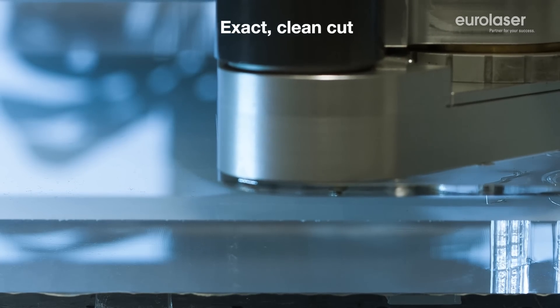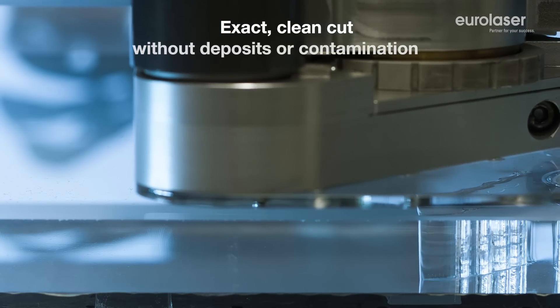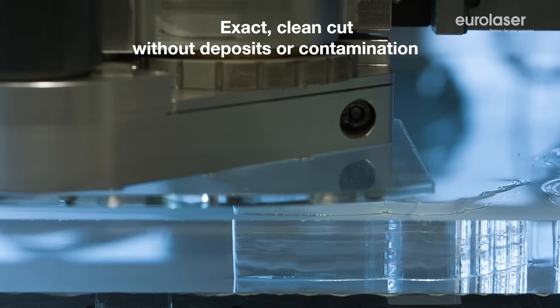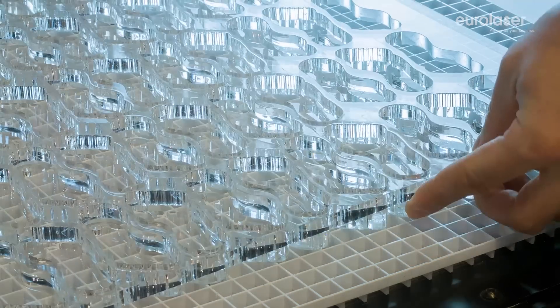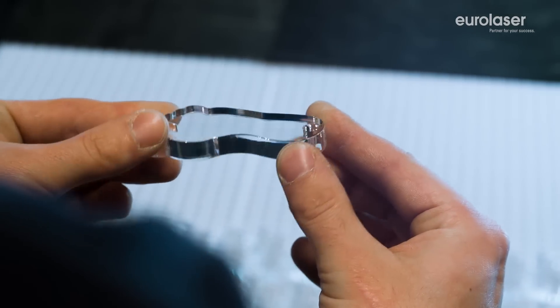One of our strengths is our ingenious extraction system. The focused laser beam generates strong localized heat that causes the acrylic to evaporate. We extract the smoke gas emissions from directly above and below the cutting gap quickly and reliably. This ensures you achieve the desired smooth crystal clear-cut edges in a single operation.